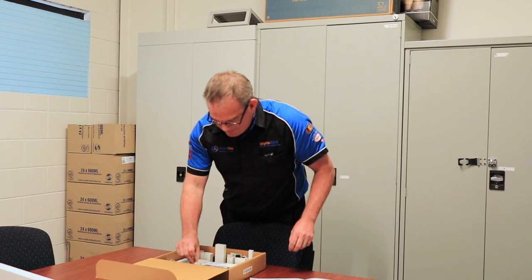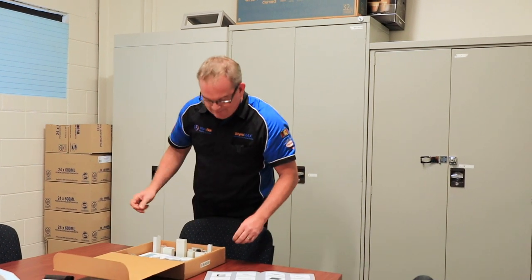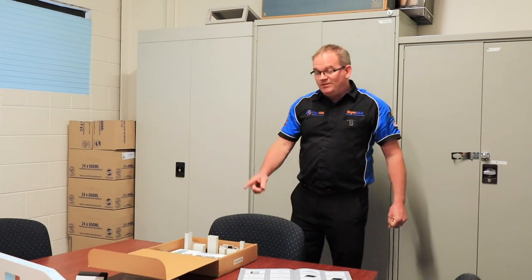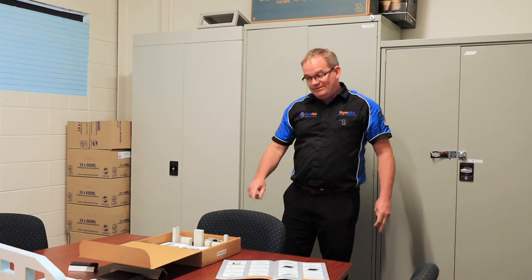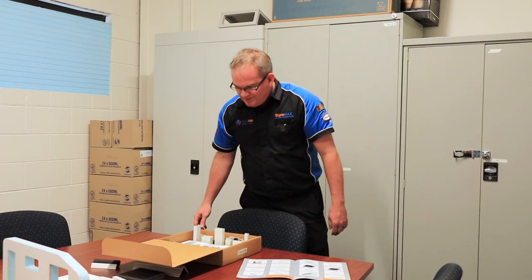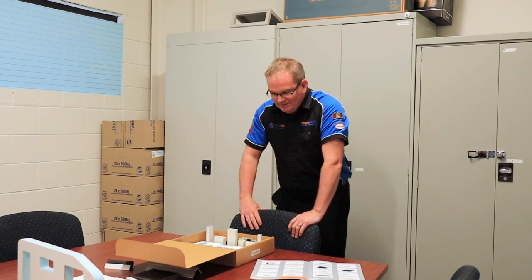G'day and welcome to the February edition of Factory Walk. We're just designing some new packaging for our sample kits. We ship these all over Australia and it's starting to take off shipping around the world, so we've decided to design new packaging to make it quicker and easier for us to put together and ship to people requesting a sample kit to design their build.